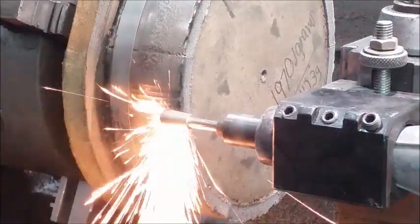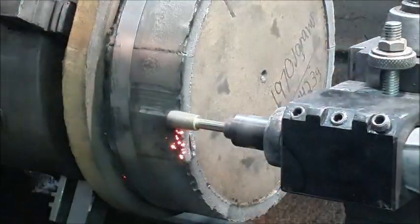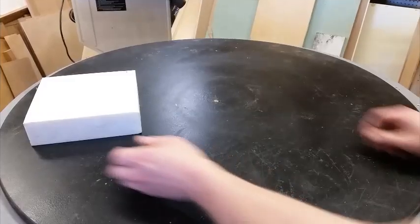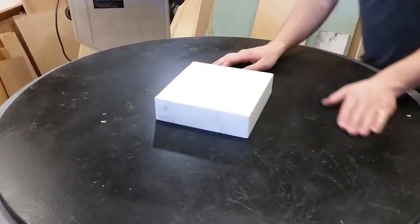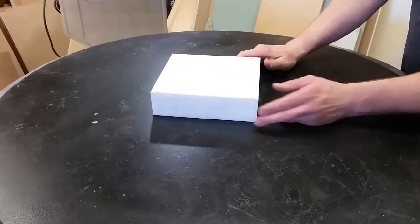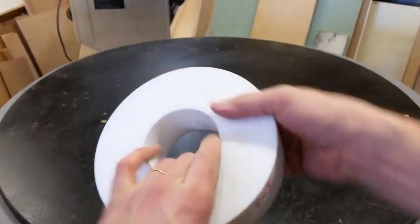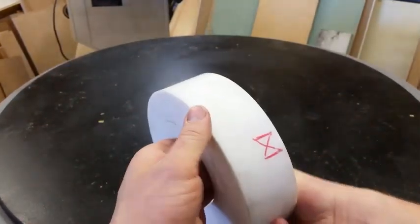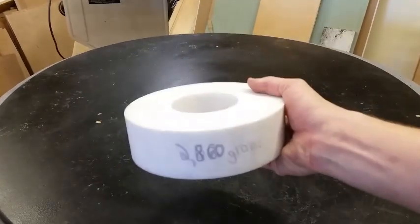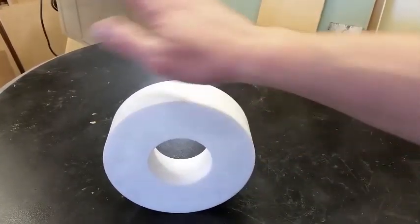We've got a new layer on the component. Starting out with the Teflon layer — this is an eight by eight block I stuck on the lathe. That was just my mark for a location on the lathe. It's about a three inch inner diameter, and I had extra grams I had to work down from there. So that is the Teflon layer.